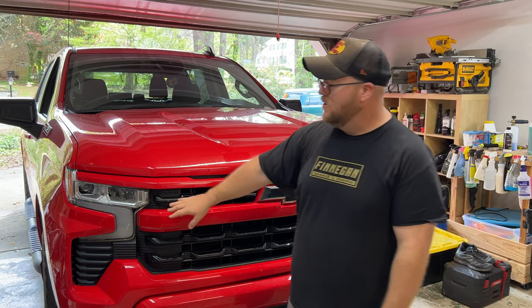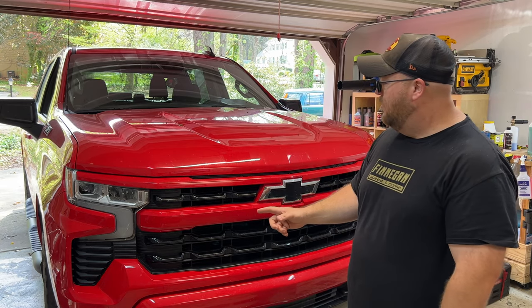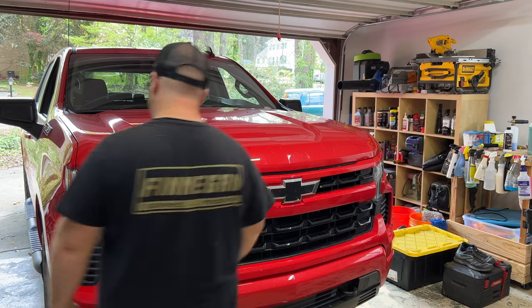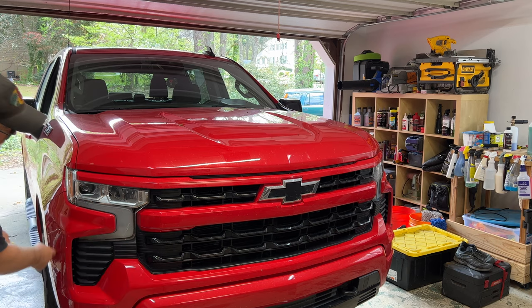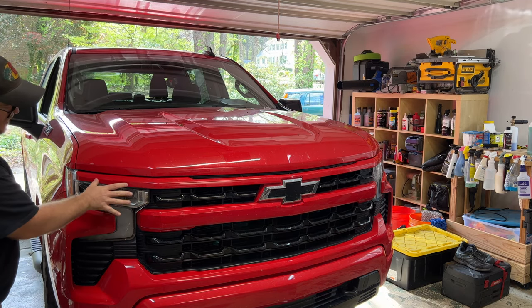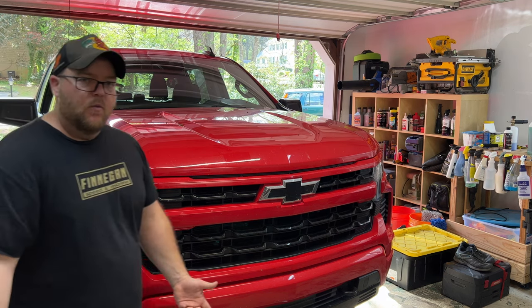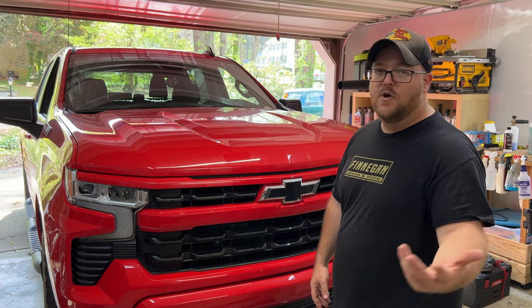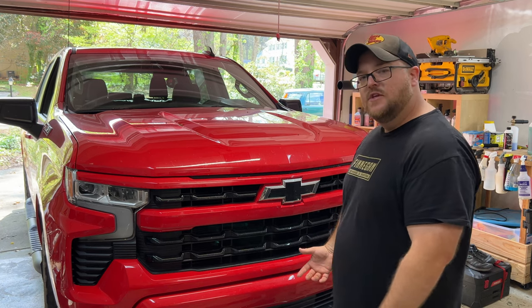I'll show you where it's cracked and broken. I know we're probably going to have to take the grill off, and this whole bottom panel here probably has to come off too because there are connectors back behind here and up in here to get the headlight out. So come along with me and I'll show you step by step what I figure out. Hopefully it helps one of you guys — or maybe shows you what not to break.